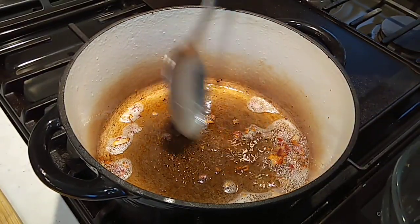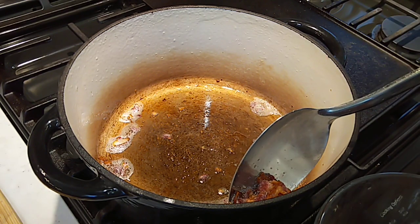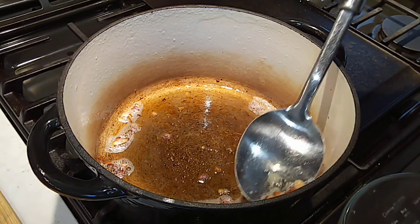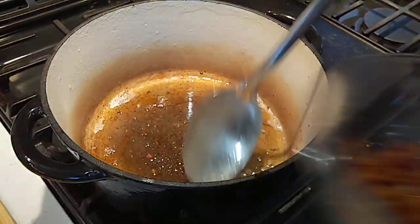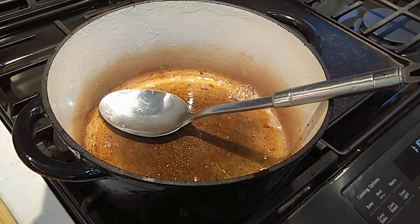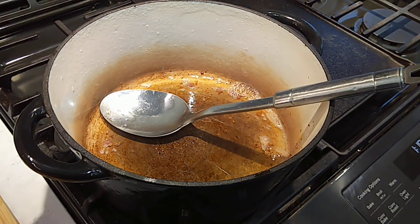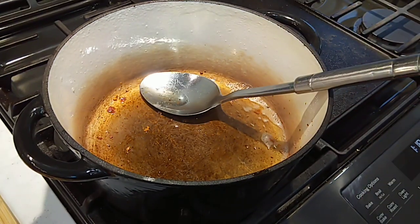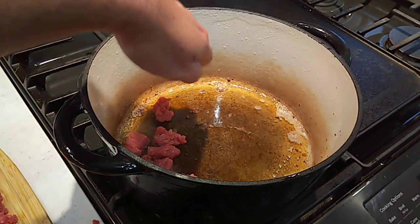The bacon's browned up pretty good. I'm going to go in here and get it out of the pot. I'm going to leave this bacon fat behind — probably got about a tablespoon of bacon fat in there. We're going to turn this fire up, and I'm going to get a high smoke point cooking oil in — about a tablespoon of avocado oil. We're going to let that heat up a little, then go in with the cube steak chunks.